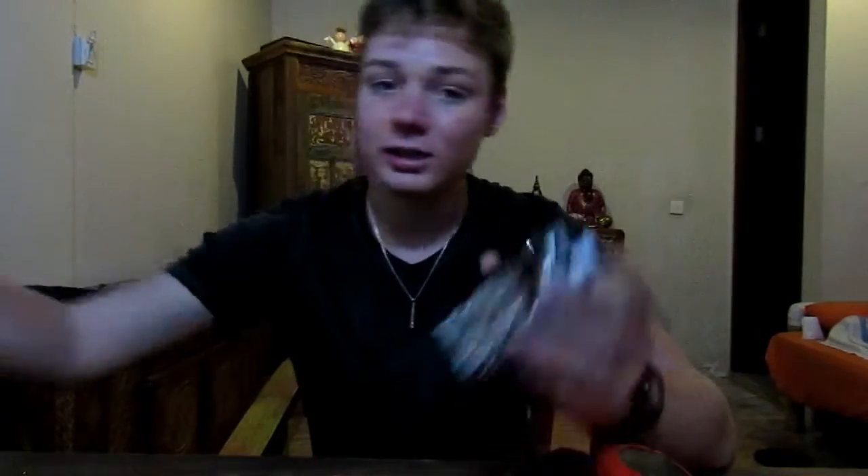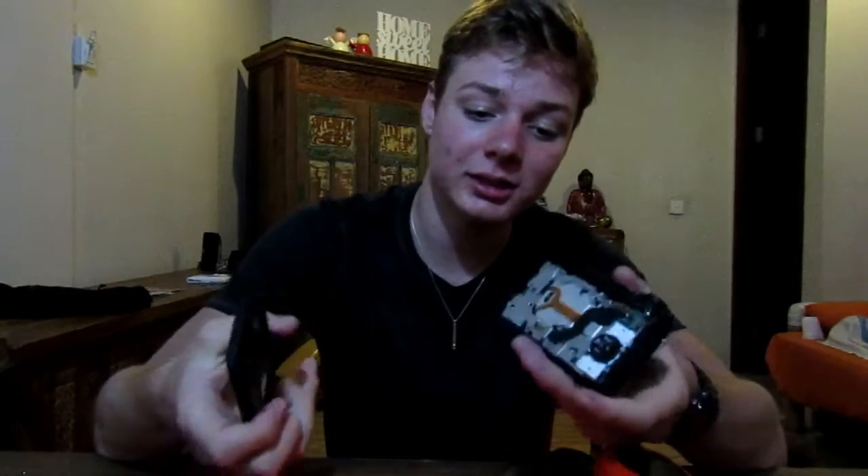But yeah, other than that, I've broke my G7X which is here right now. Here's my G7X — I've taken the screen off of it, I'm going to put it all back together, but yeah, I took it apart to try and fix it. Still nothing.